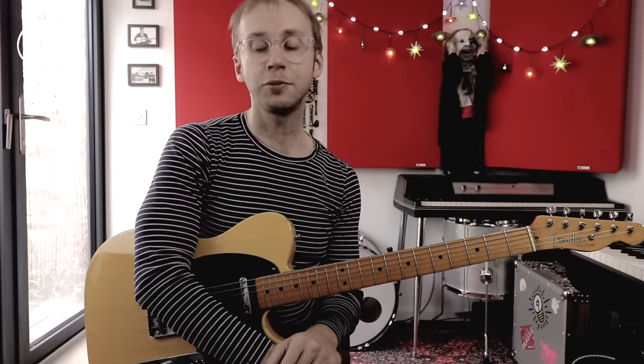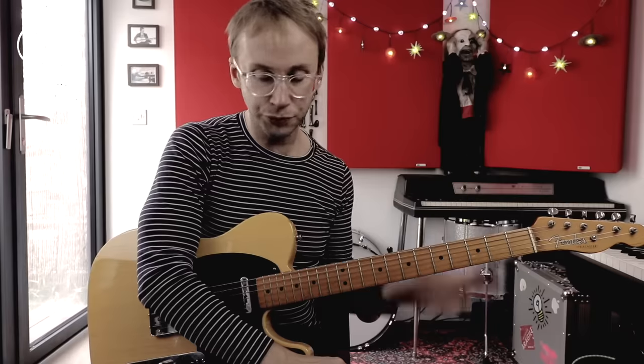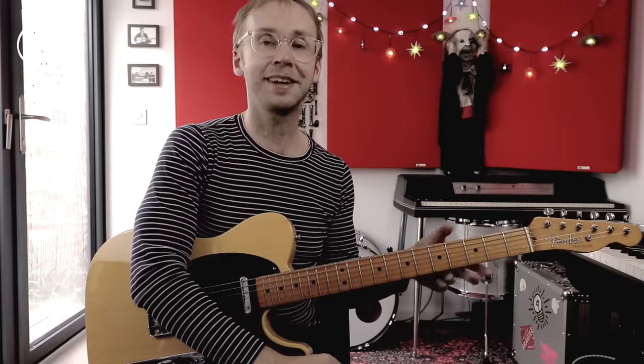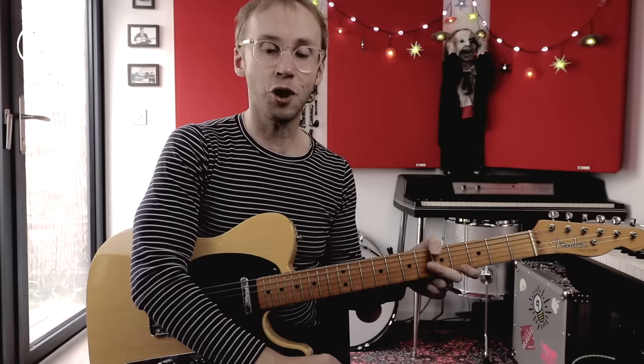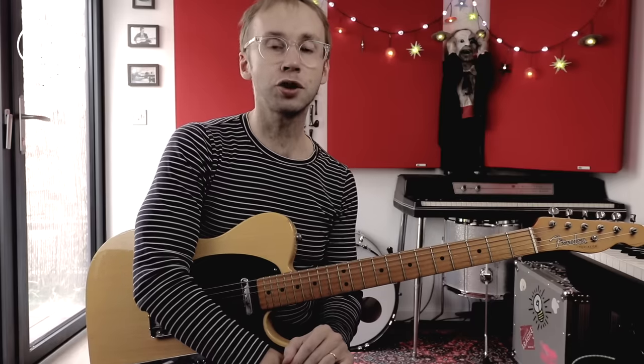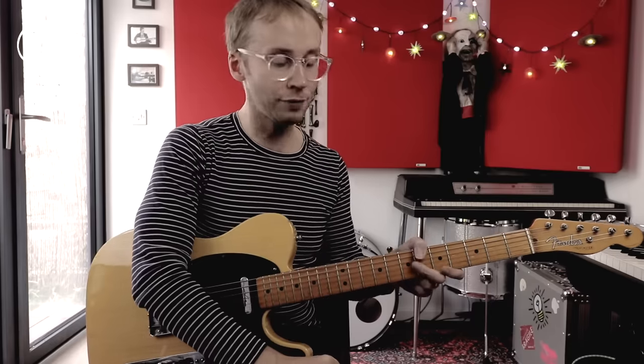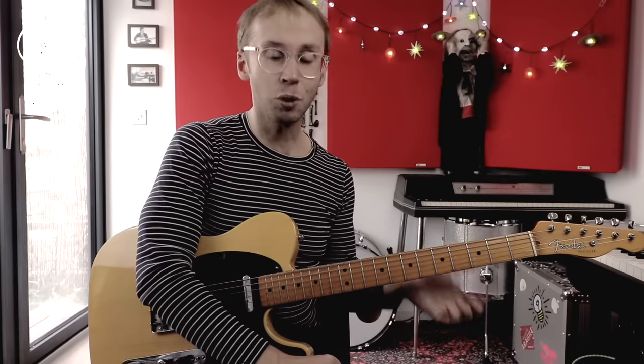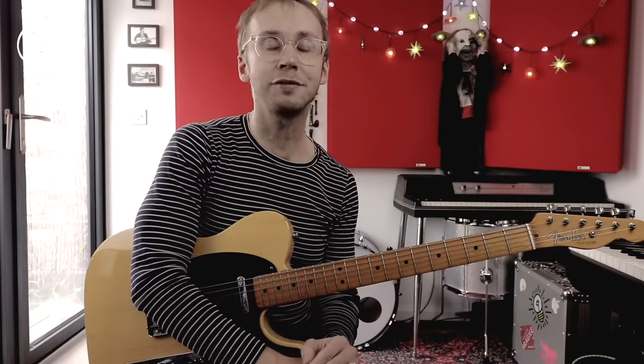Of course, the word easy is subjective, and I'm sure there will be some of you out there going, "Adrian, dude, you said this would be easy, but these licks are freaking impossible." And of course, I'm not saying that this isn't going to take practice and hard work, but I would say that these kind of licks are achievable to most people, and that you don't need to have shredder-grade technical prowess in order to be able to pull them off, because that's certainly not something that I've got myself.